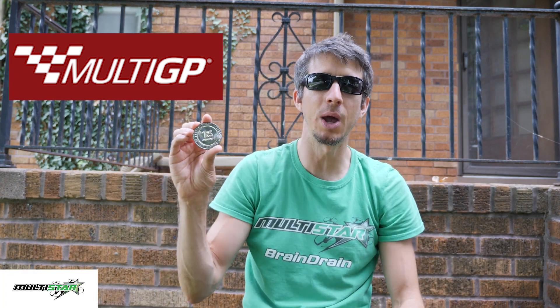We did it — we solved the problem of weight versus speed versus efficiency. We found the perfect setup, at least for me, for MultiGP regional finals, and we came away with the win.